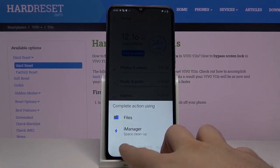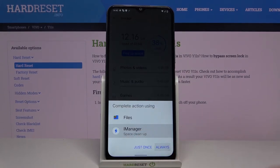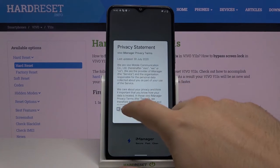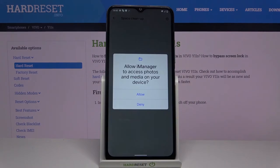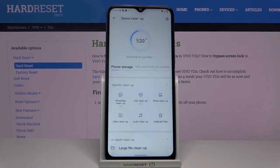Let's complete the action by using the iManager. Select 'Always', accept this privacy statement, and this one also. You have to accept all permissions.